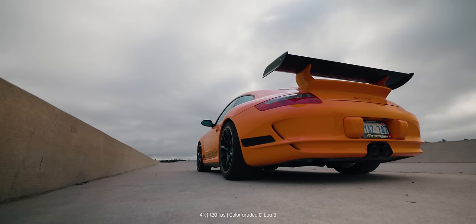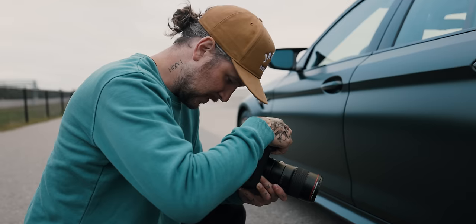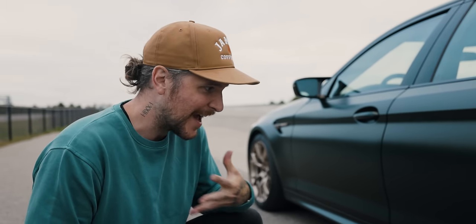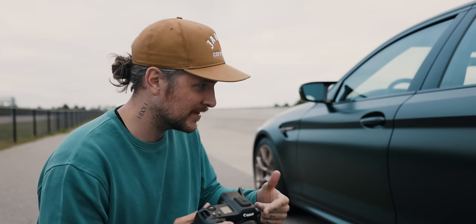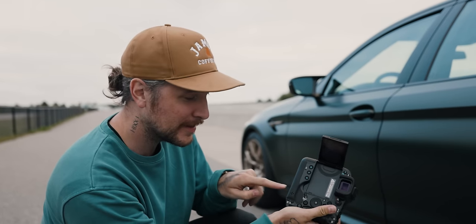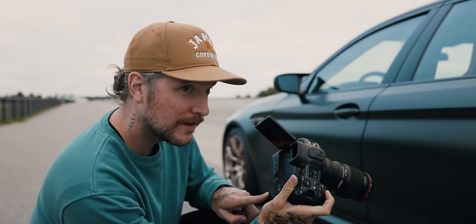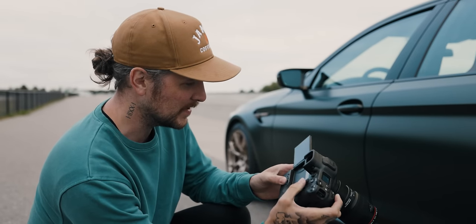Jumping right in — the overall experience of using the R3 is good. It felt very much like getting back in the saddle with the 1DX Mark 2, just quieter. The last full pro body I used was the 1DX Mark 2 with an actual mirror, so the tactile and haptic feedback of that mirror going up and down — it's really weird not hearing it now and just hearing an electronic sound playing through the little speaker on the back.